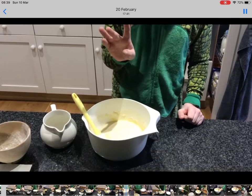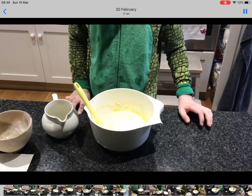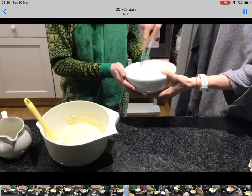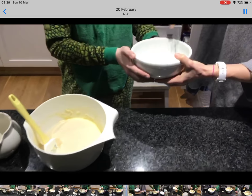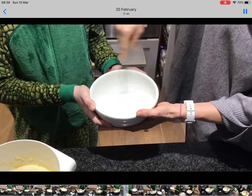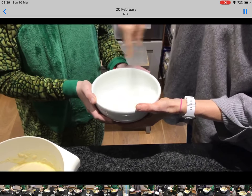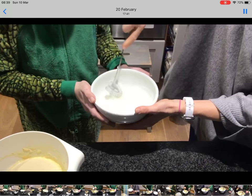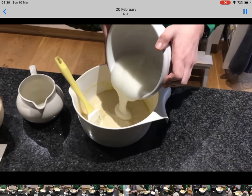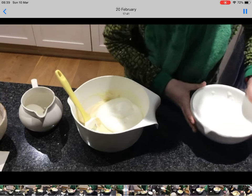And by the way, don't pour away your egg whites because you'll need those as well. My trusty assistant has whisked up my egg whites — and as you can see, this is how you whisk, with furious intent. Then you add that to your mixture as well. It looks really cool. And then you mix that all in.